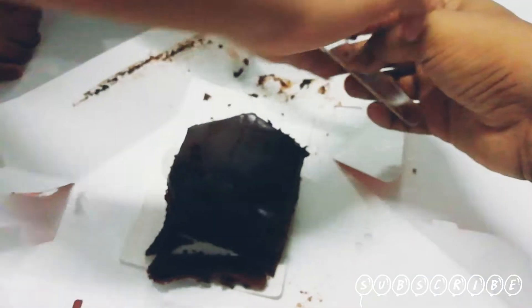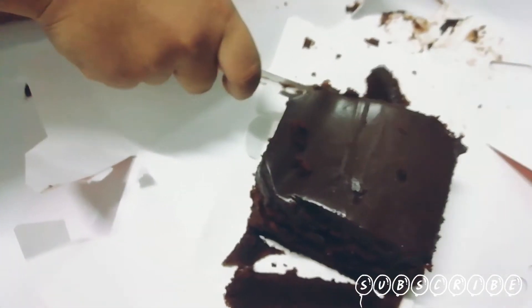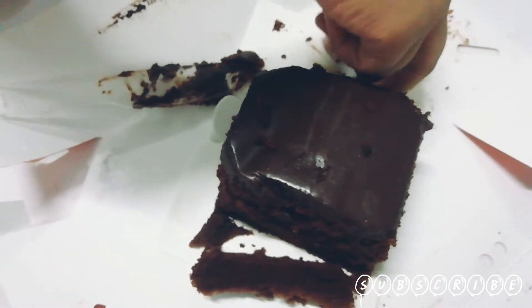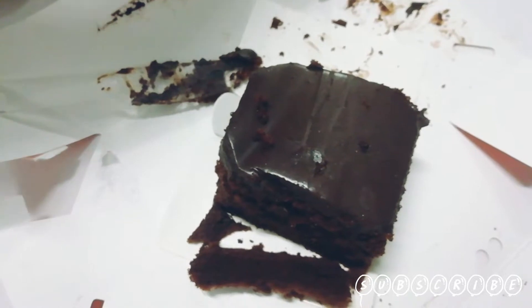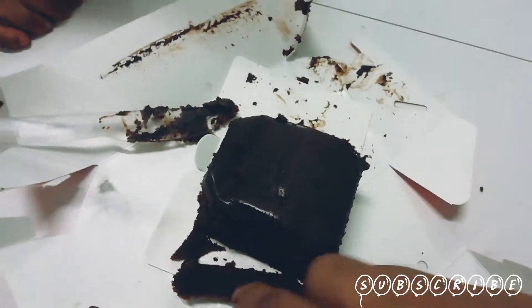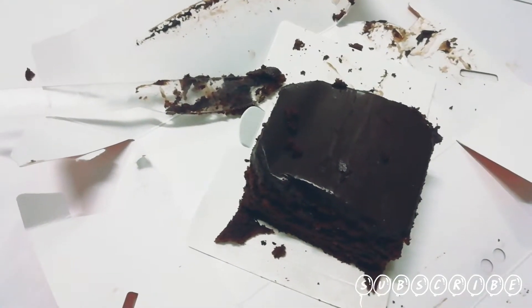I guess this is the really soft part. What else more do you need? That's all, I guess. The middle looks cool. This gel — it's Japanese or not? It's yummy. So you make it at home and you eat it really fast.